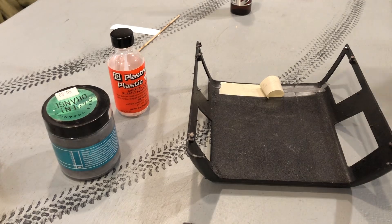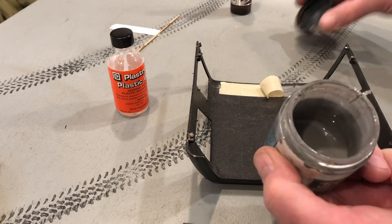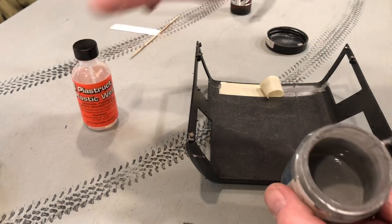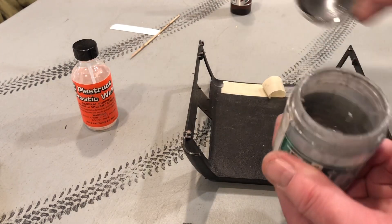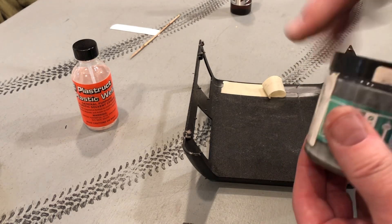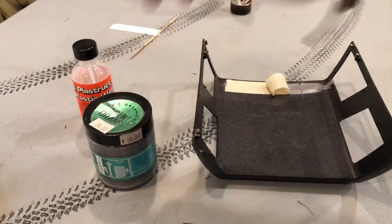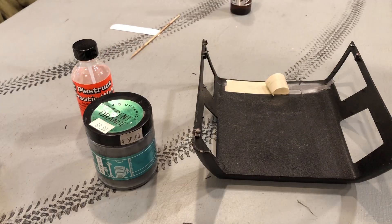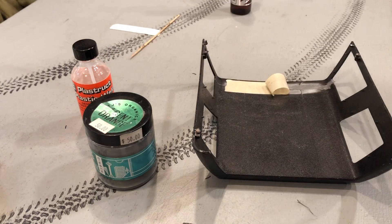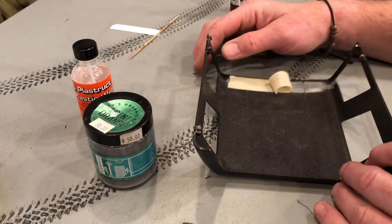I'm using a styrene slurry technique to put the ABS back together. This is the slurry here - you just cut up a bunch of your styrene scraps and add this plastic weld stuff to it, and it turns into a liquid plastic that dries like solid rock that you can sand and smooth out. Keep the lid on it; if it just gets hard and doesn't run anymore, just add a little more of that. Just don't breathe a lot of it in because it can cause something bad inside you.